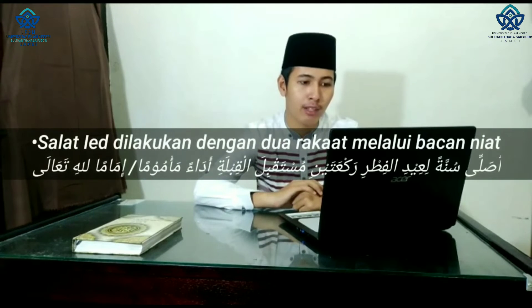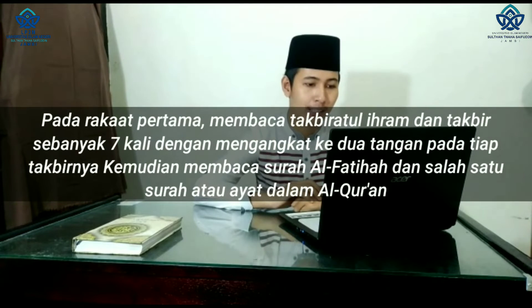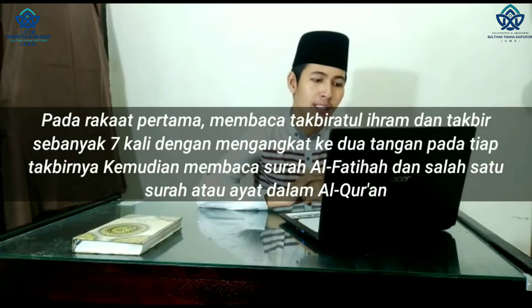Sholat id dilakukan dengan dua rakaat. Pada rakaat pertama, membaca takbiratul ihram dan takbir sebanyak tujuh kali dengan mengangkat kedua tangan pada tiap takbirnya. Kemudian membaca surat al-fatihah dan salah satu surat atau ayat dalam Al-Quran. Lalu ruku, i'tidal, sujud pertama, duduk di antara dua sujud, dan sujud kedua.